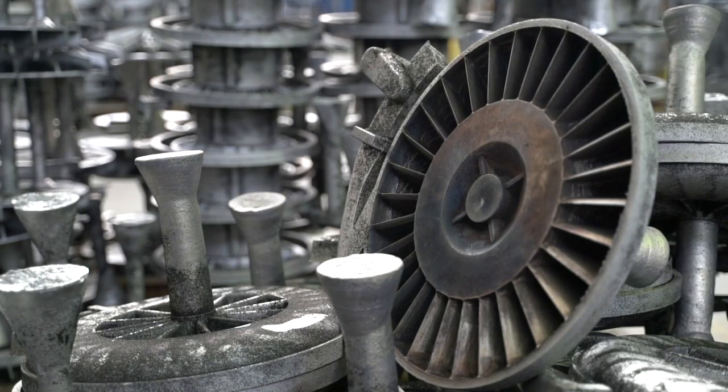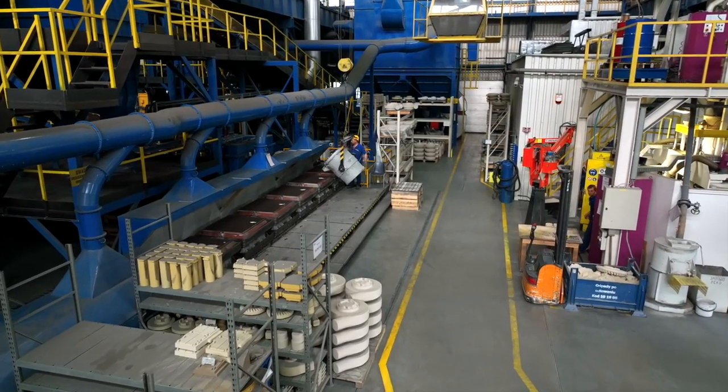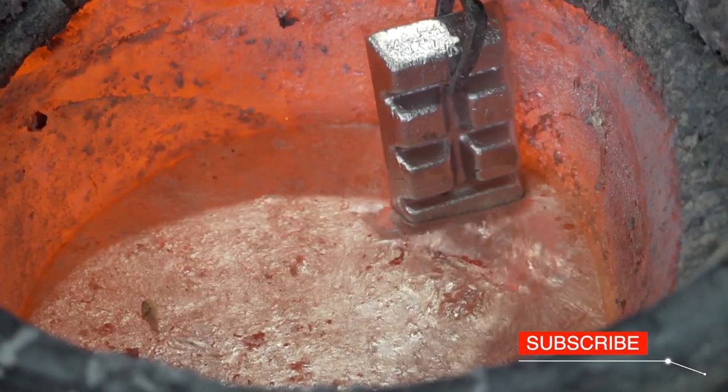They are made of aluminium castings or cut from sheet metal. Let's start with the foundry. There are four electric and three gas furnaces, with an input from 100 to 450 kilograms.